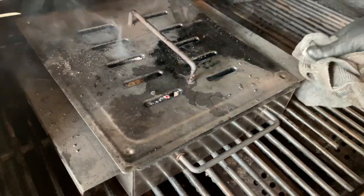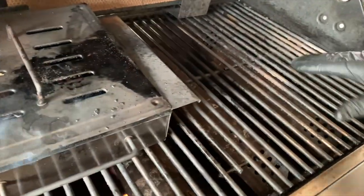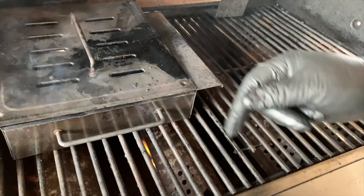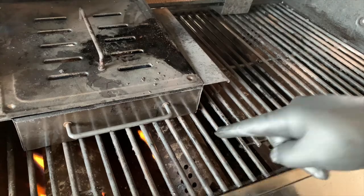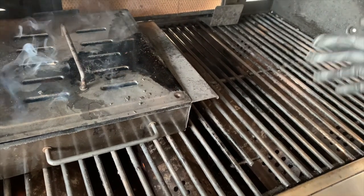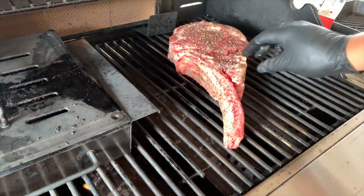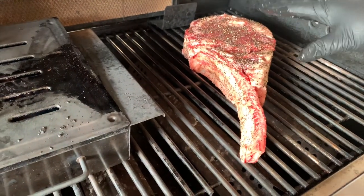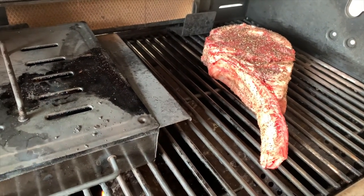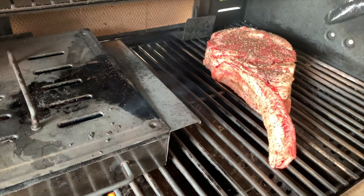We're gonna go ahead and cover it and push it to the side, then place our steak over here on indirect heat. I have two burners on low — trying to keep it at 250. I have one on high and one on low, and no burners on over on the steak side. The grill is clean already and we'll keep it at 250. Let's go ahead and put the steak on — no sizzle, which is right since this side is not hot. We're gonna close the lid and keep it at 250.